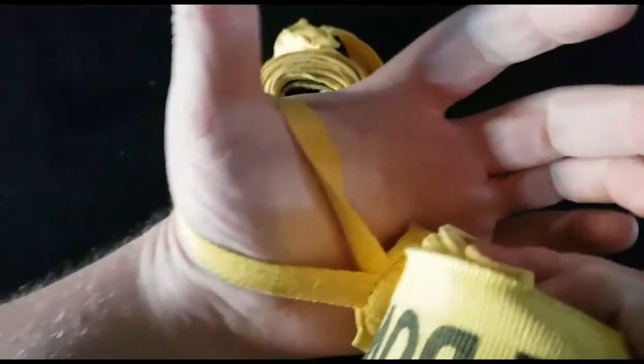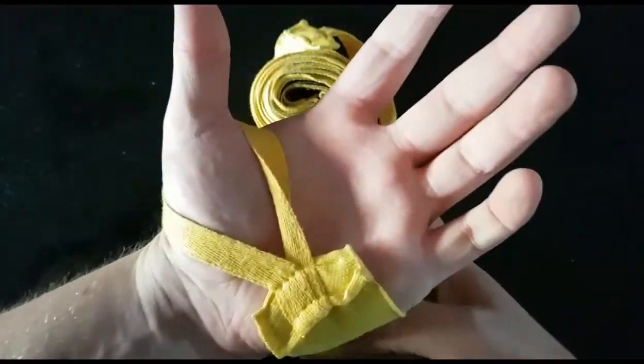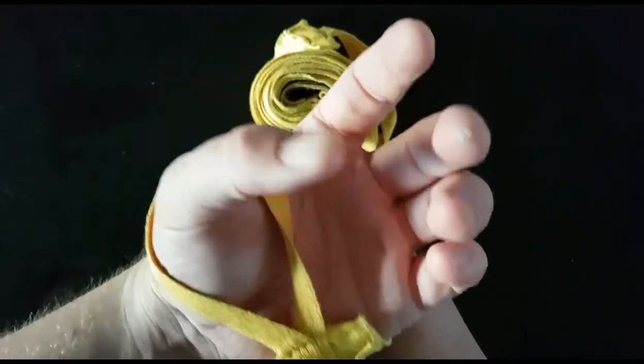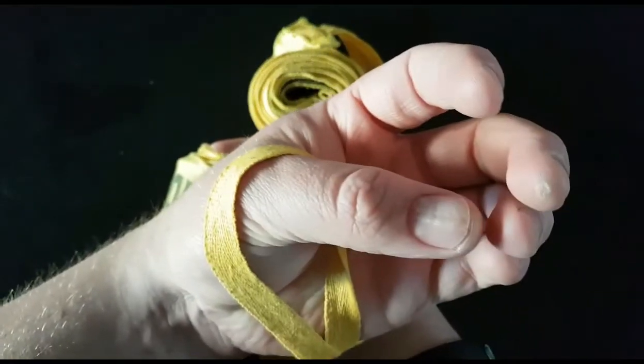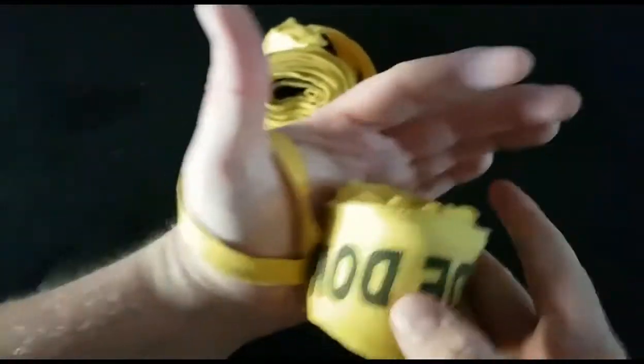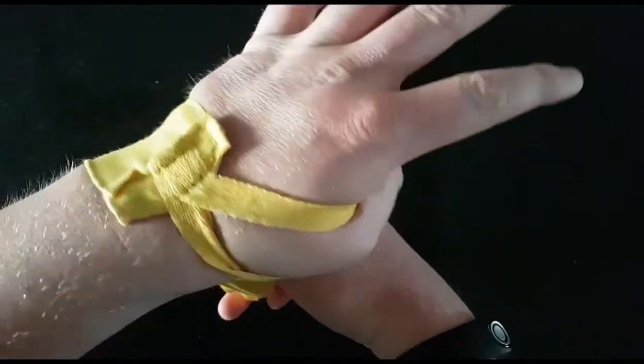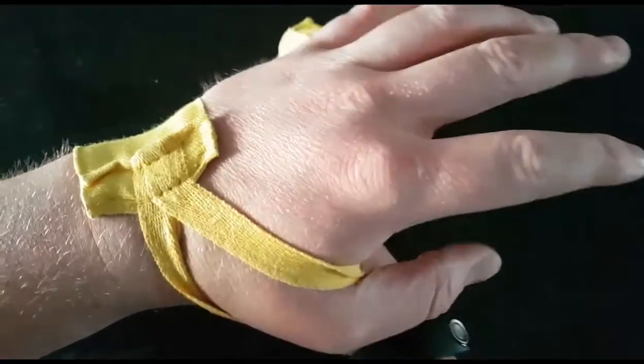This obviously goes over your thumb. I see a lot of guys make the mistake of wrapping this way, and then when they close their thumb the loop starts sliding off and it unravels your hand wrap. What you want to do is make sure that you put it around your thumb and away from your thumb, so when you close your fist and your thumb everything is solid.